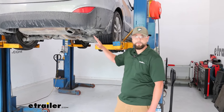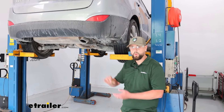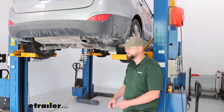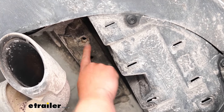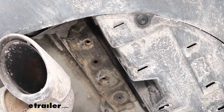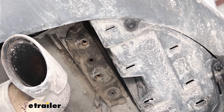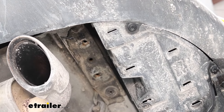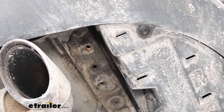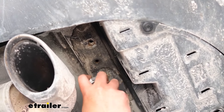To start this install, we're going to have four weld nuts — two on each side — that are going to hold the hardware and hold this hitch in place. Here on the right side, we've got two of the holes. I'm going to take a little brake clean and a brush and get those all cleaned out, so we don't have any rolled threads on the bolts or hardware. I'll get these clean and do the same on the other side.